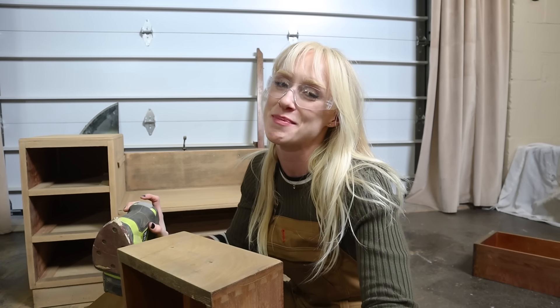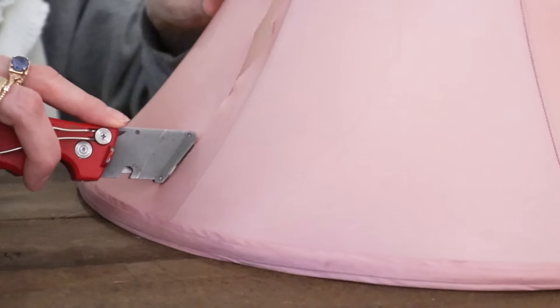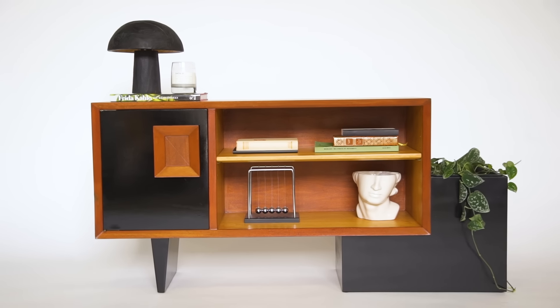Hey, I'm Rachel and welcome back to Project Profit. This is a series where I take second-hand items and upcycle them for a profit, with the ultimate goal of giving all the proceeds to different non-profit or charitable causes.